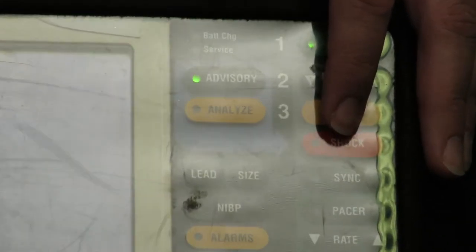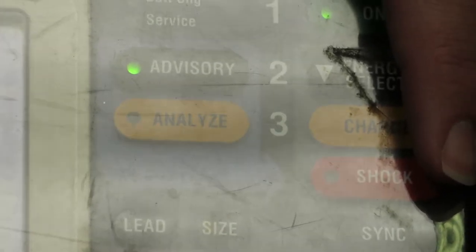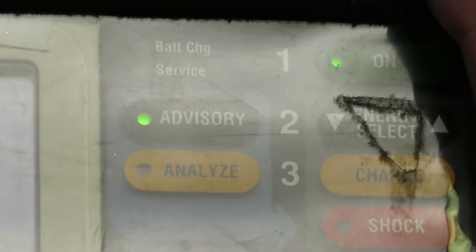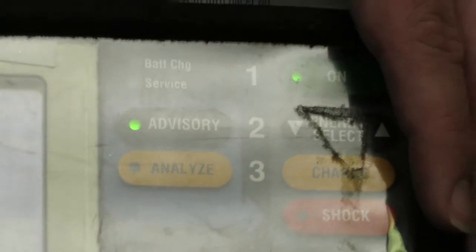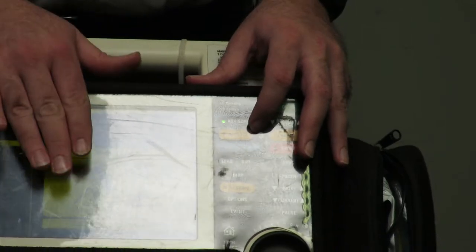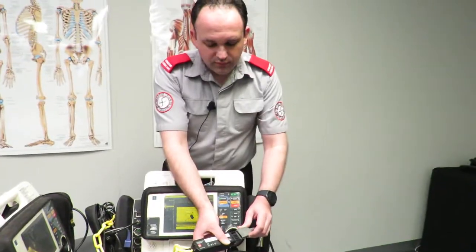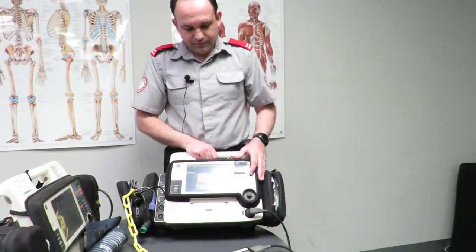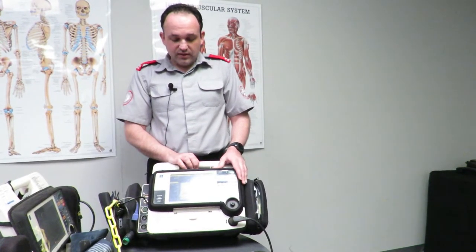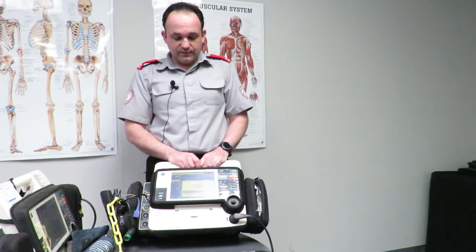To analyse the patient's heart rhythm, press the analyse button. It won't actually do it now because there's no patient and no paddles connected. But by pressing analyse it will analyse the heart rhythm and tell you whether a shock is advised or not. In advisory mode it will automatically charge up. The unit will prompt 'connect electrodes,' then 'push analyse,' then 'analyzing now,' then 'stand clear.' Because there's no electrical activity here, it tells us 'no shock advised — start CPR.'